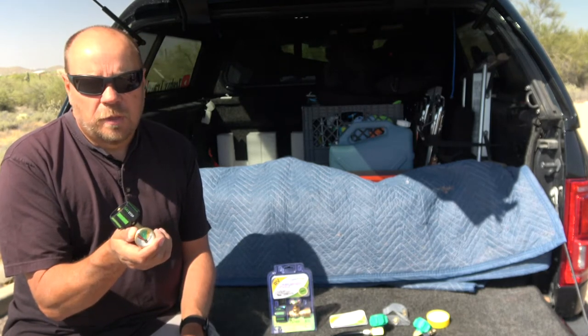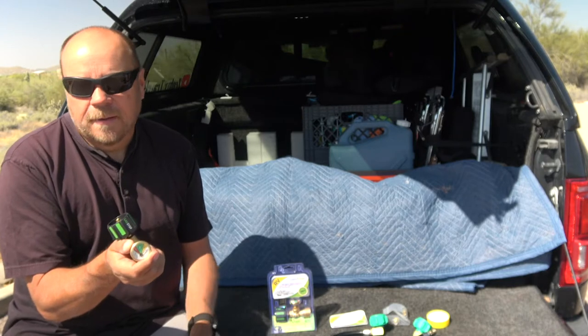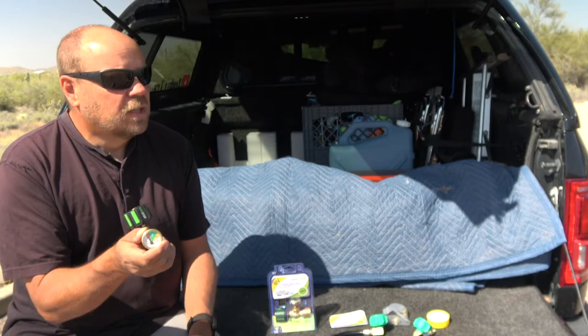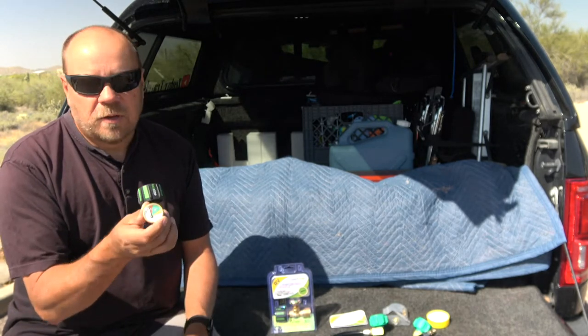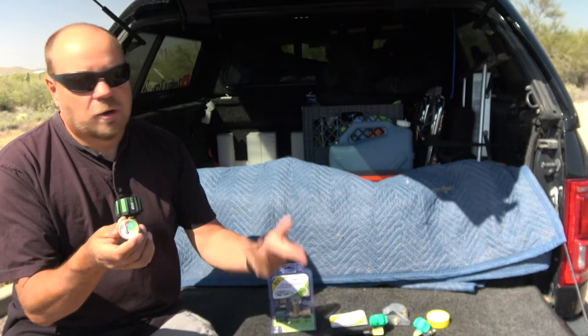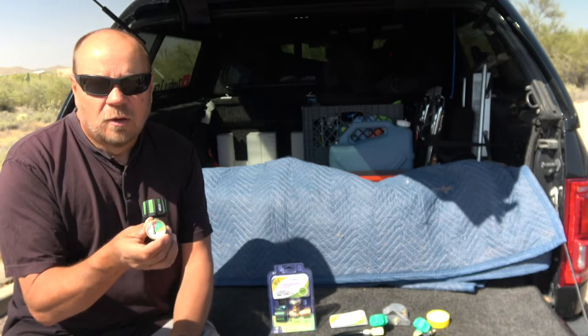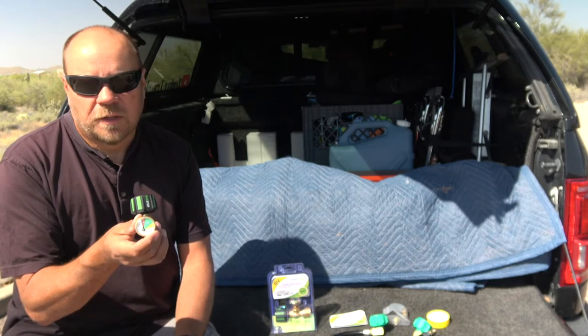Typically what you end up doing is running one tank down and then it goes off in the middle of the night when you need your heat furnace and you have to go out and switch them. Now I can at least check on them and watch to see if one tank starts to go low. I can set it up so that I automatically switch to the other tank overnight, and then just switch and refill the tank the next day.